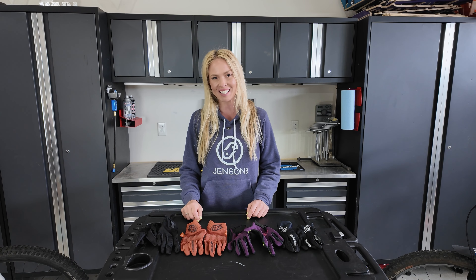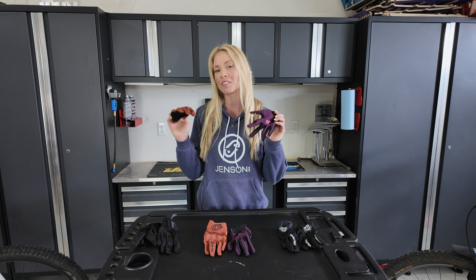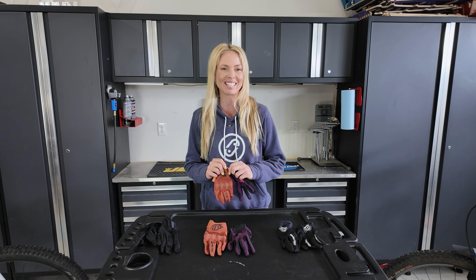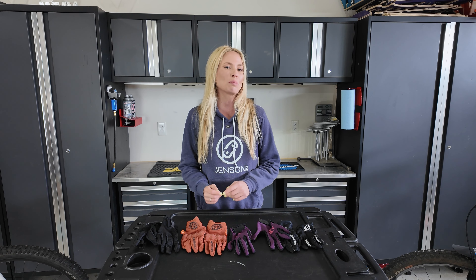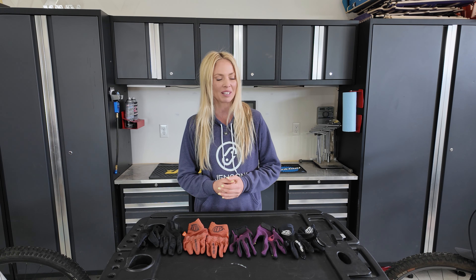Hey everyone, I'm April with Jensen USA and today I'll be talking about a variety of gloves that I've been riding in recently. Gloves are the one item that I'm definitely the most picky about, but your hands are such an important factor while riding. I was also a product designer for about 10 years where gloves are one item that I've spent a lot of time working on. With that being said, let's start talking about the gloves.